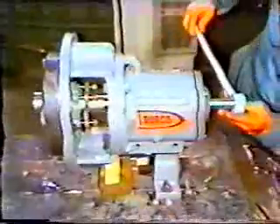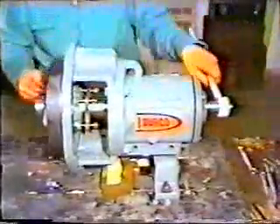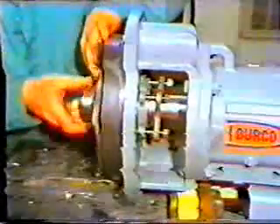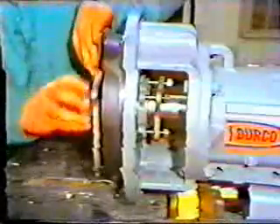Next, the workman removes the impeller. To do this, he places an impeller wrench on the shaft. The shaft is rotated until the wrench strikes the workbench sharply. The impeller rotated with the shaft; when the wrench stopped the shaft from rotating, the impeller tried to keep going, causing it to break loose from the shaft. It may take several strikes of the wrench. Once the impeller is loose, it can be turned and removed by hand. With the impeller off, the workman puts it aside to inspect later.